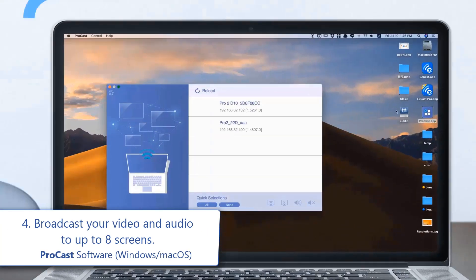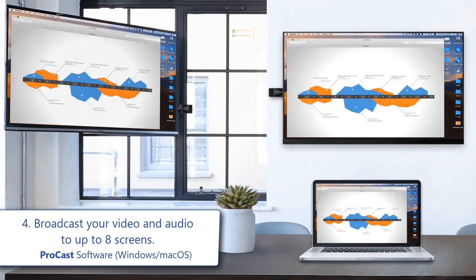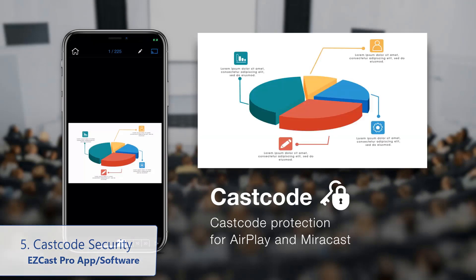Broadcast your video and audio to up to eight other dongles and screens with the free Procast software for Windows and Mac. Make sure only attendees of your meeting can present on your screen with a four digit cast code.